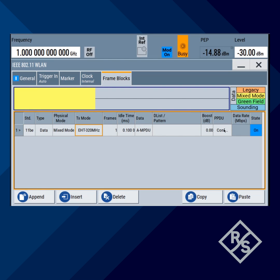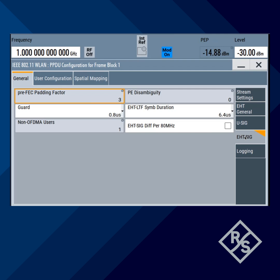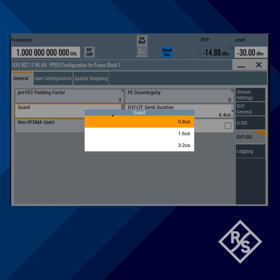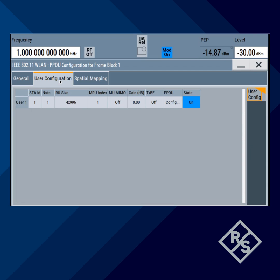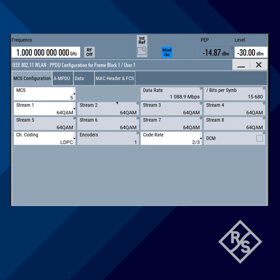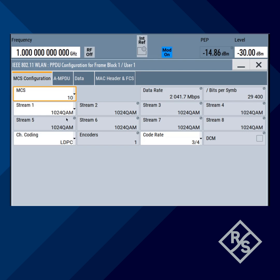Now you can move on to PPDU configurations. Starting to increase the guard interval to 1.6 microseconds, and then user configurations — PPDU configurations. We're going to use MCS index number 10 for demonstration, which categorizes the Wi-Fi parameters such as modulation or coding scheme. In this case, 1024-QAM, channel coding LDPC.